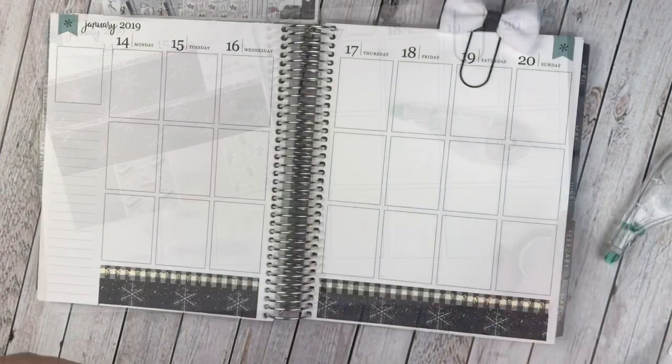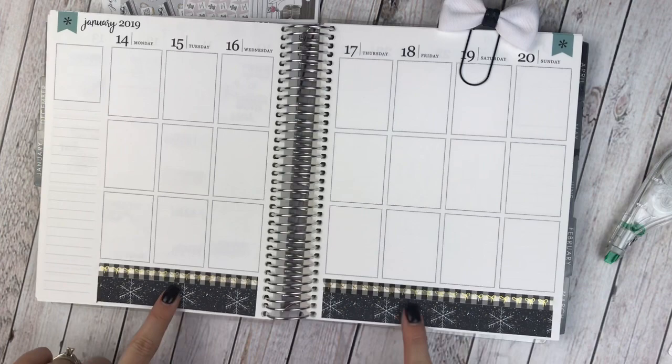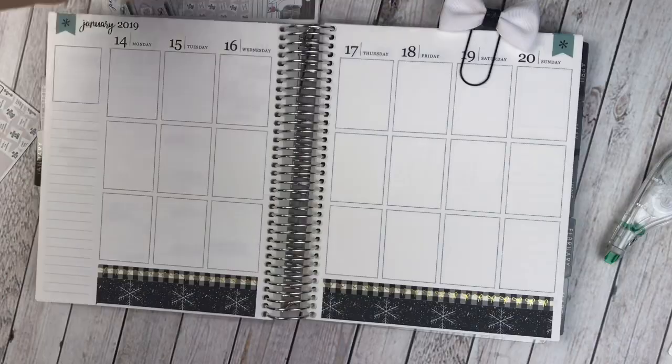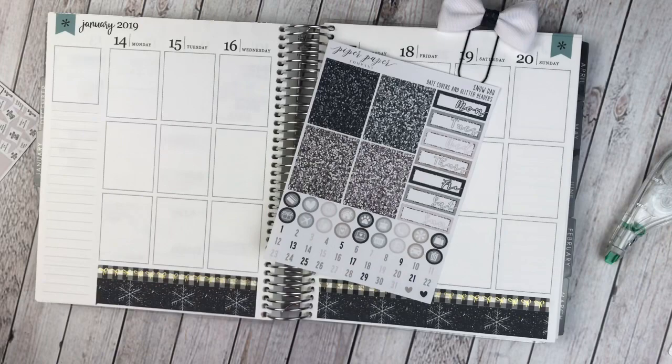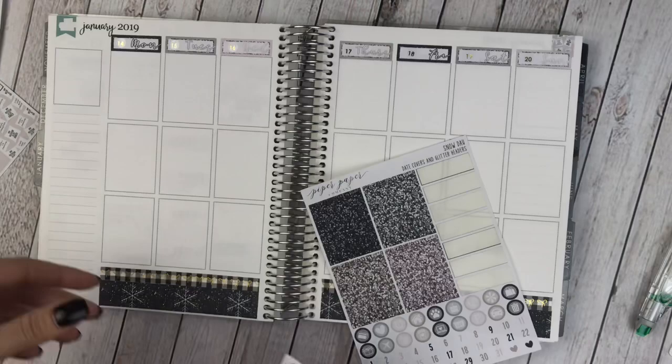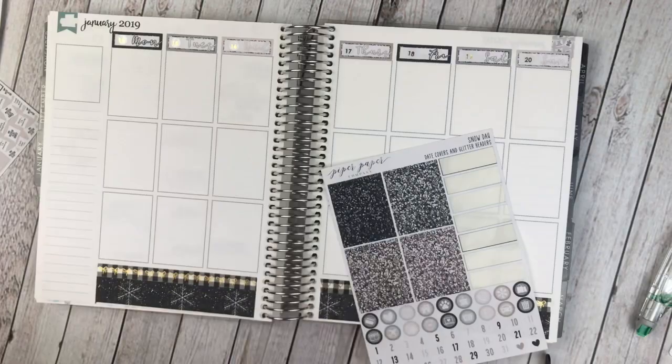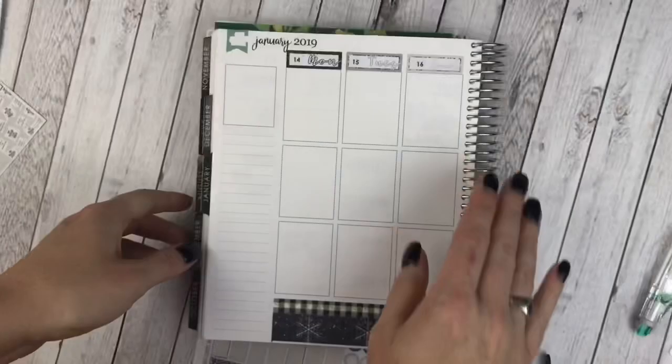I really love how this looks. I put the Simply Gilded Buffalo Plaid at the top, and then the washi that came with the kit, trimmed down just a little bit. I love how you still get most of the snowflakes. Moving on to the date covers and date dots — I realized on the sheet I pulled from Rose Color Days I didn't have a 14, so I ended up using transparent date covers from The Giving Girl.